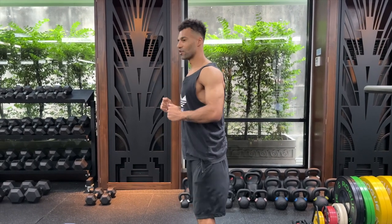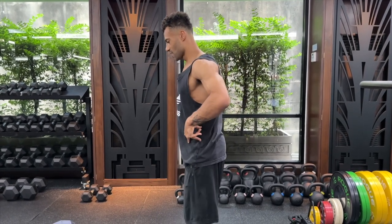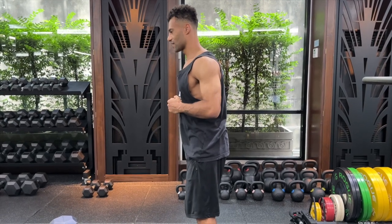That's how you're going to perform the squat. Get your rib cage stacked on top of your pelvis by just bringing the tailbone down slightly and bringing the rib cage down ever so slightly.